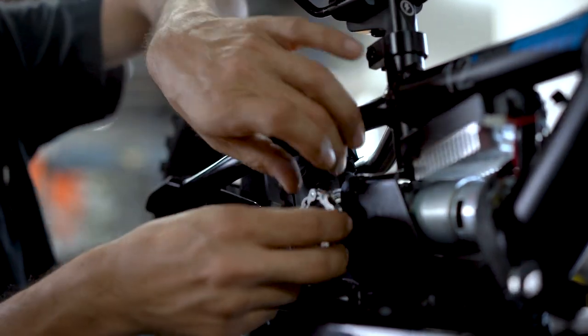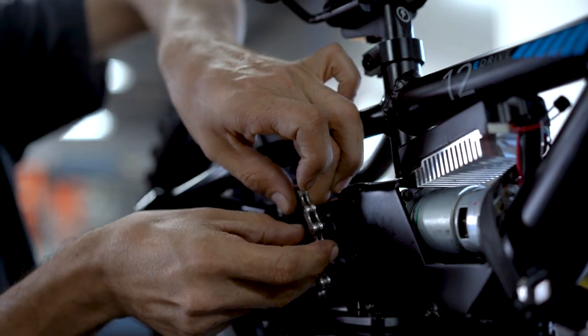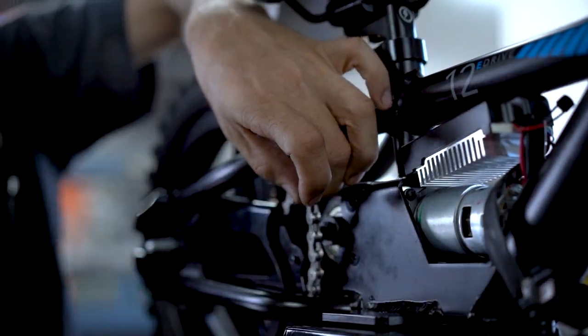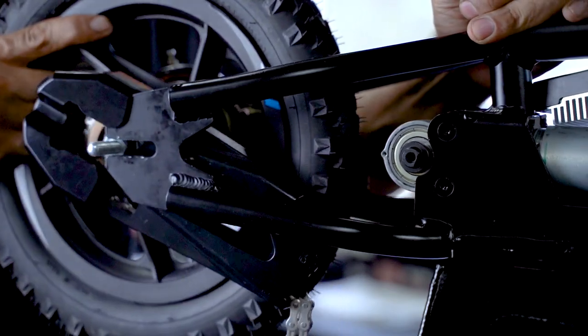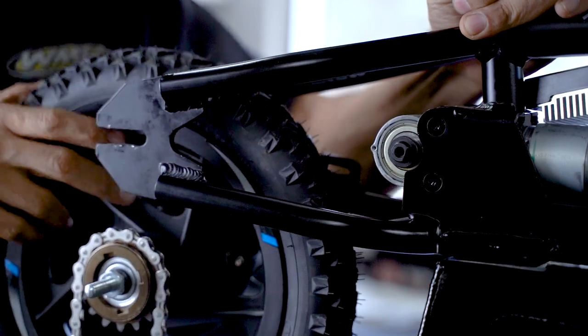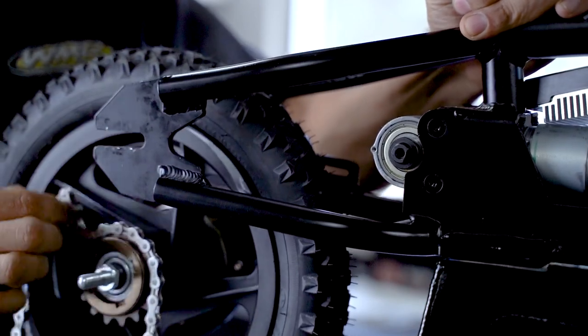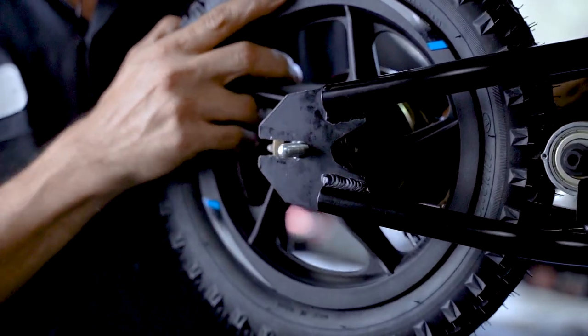Push the wheel forward a little bit to disengage the sprocket. Now you want to get rid of this plastic cover — make sure to hold the bike, pull the wheel back, and off it comes. Take the chain off and keep the wheel back on.